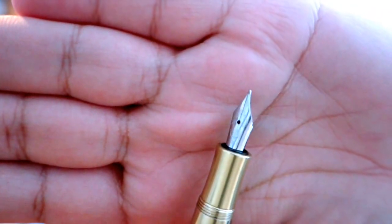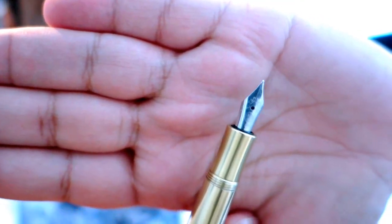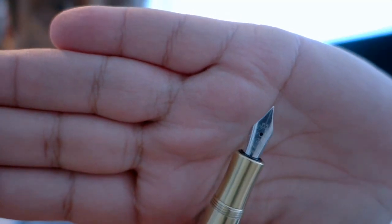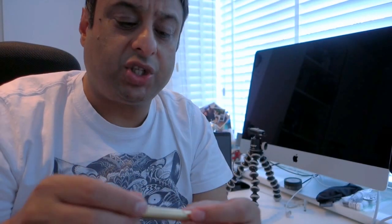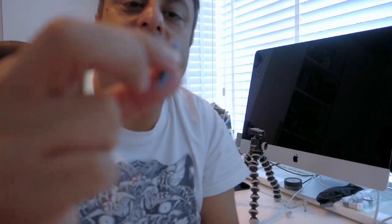The pen I've got has a medium nib, and it's a steel nib on this one. Most of the Kaweco Sports I've used I've got either medium or fine, and I've found them to be extremely smooth. It's a cartridge or cartridge-converter pen, but the Kaweco converter you can buy is very, very short. In this pen I'm just using a simple cartridge — you get one standard Kaweco black cartridge.